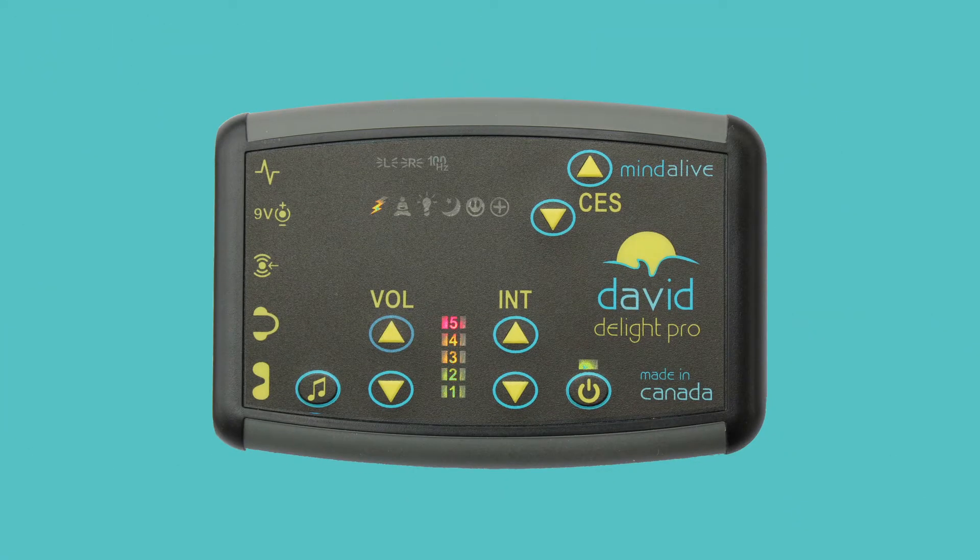To turn the Delight Pro on, push and hold the power button until the green power button light comes on. Notice the lights on the bar graph light up — this indicates the amount of battery power.